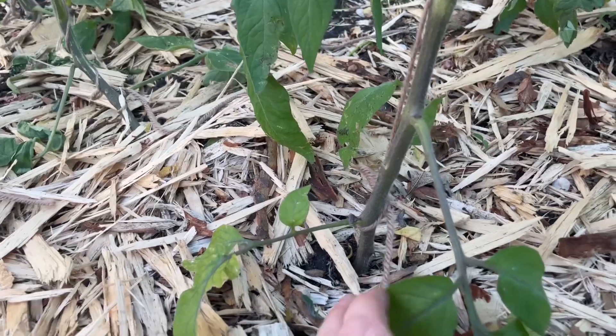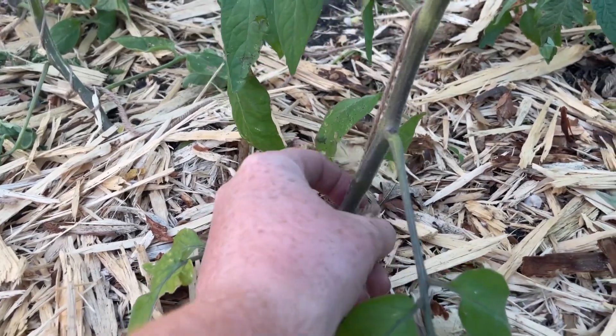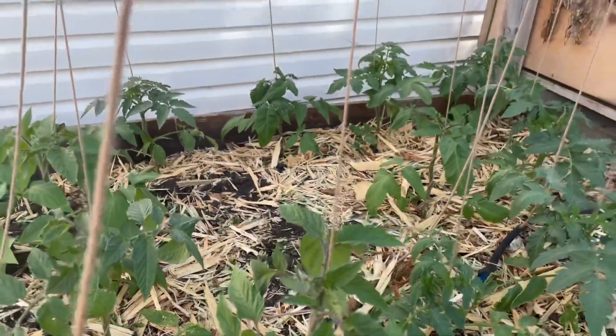Ideally, when you go to plant the tomatoes, the string would be wrapped around the root ball and planted in the ground with the cord. Because I set this up after my tomatoes were already planted, I'm doing a slip knot at the bottom and twisting the tomato around the string. As time goes on, I'll continue to twist and clip the tomato plant to the trellising string, and my hope is that I'll gain more yield.